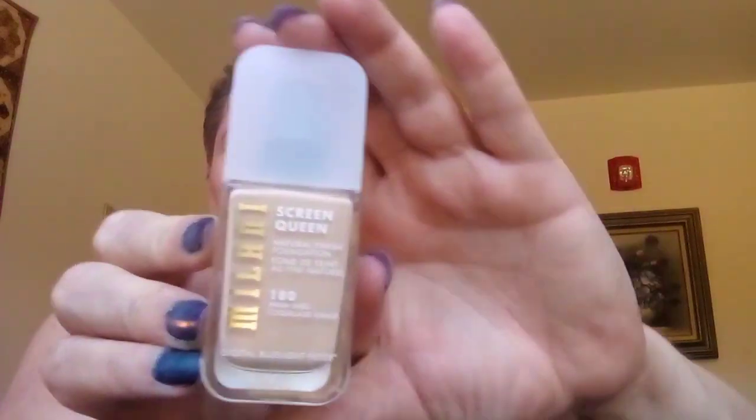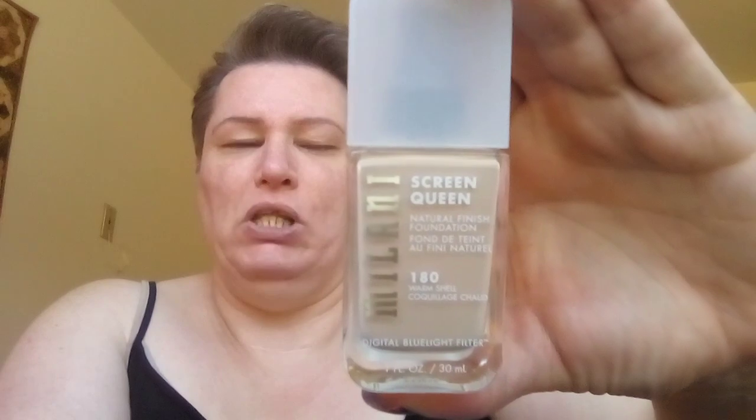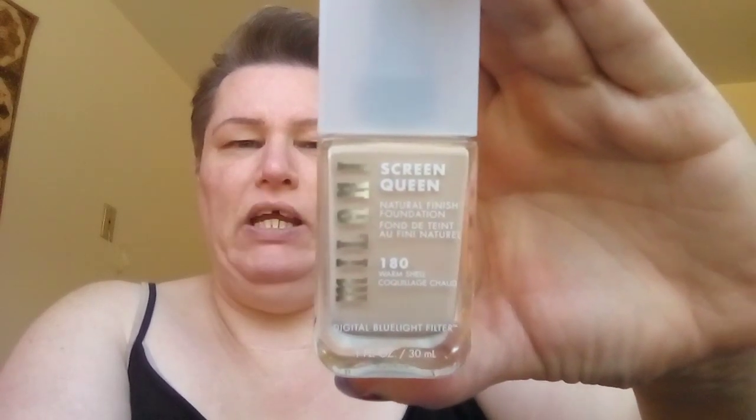It's only been out for five days - Milani Screen Queen Natural Finish Foundation in Warm Shell. I usually use cool tone foundation, but the cool shell looked really too white so I didn't get that. I got the Warm Shell. I can always lighten it with another foundation or use some powders to make it look a little bit lighter if it's too dark.